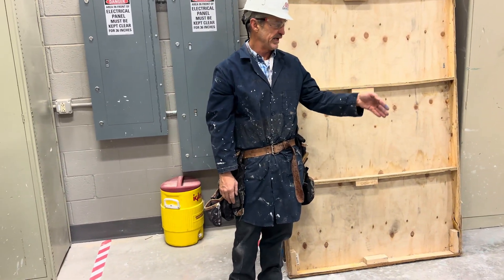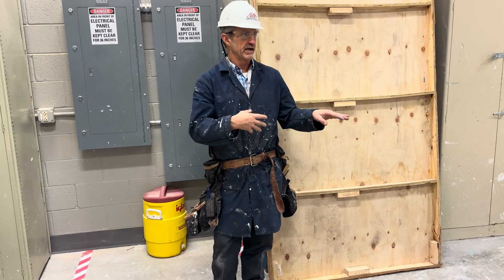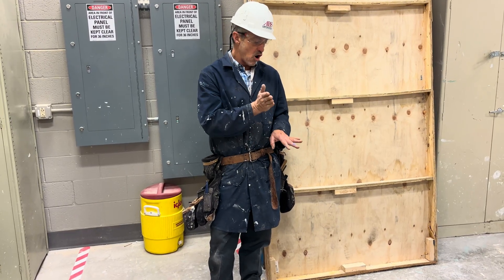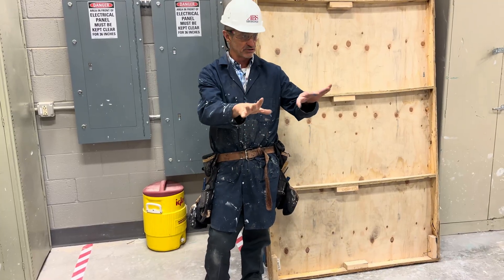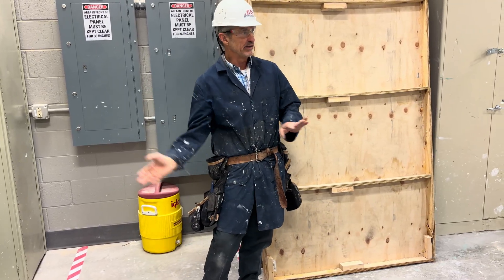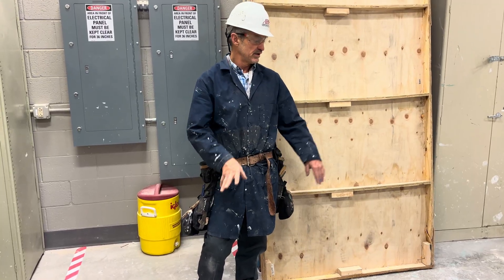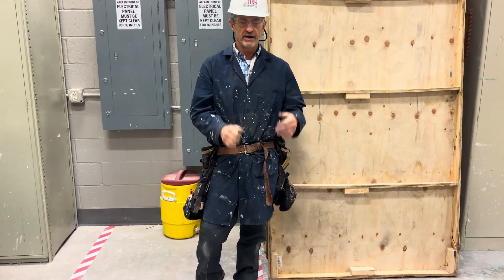Really important — the big mistake most amateur construction workers make is they don't take the time to lay things out, then they go ahead and build it wrong and have to tear it all apart. As professional construction workers, we always lay out where everything is going to go before we install it, to make sure it all fits perfectly. Then we put it together very quickly. We spend a lot of time on layout marks, but not much time actually installing because it goes pretty smooth. Thanks.